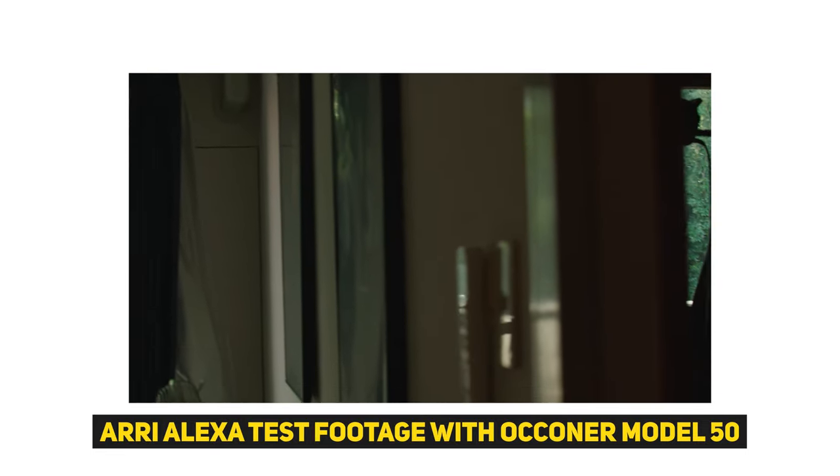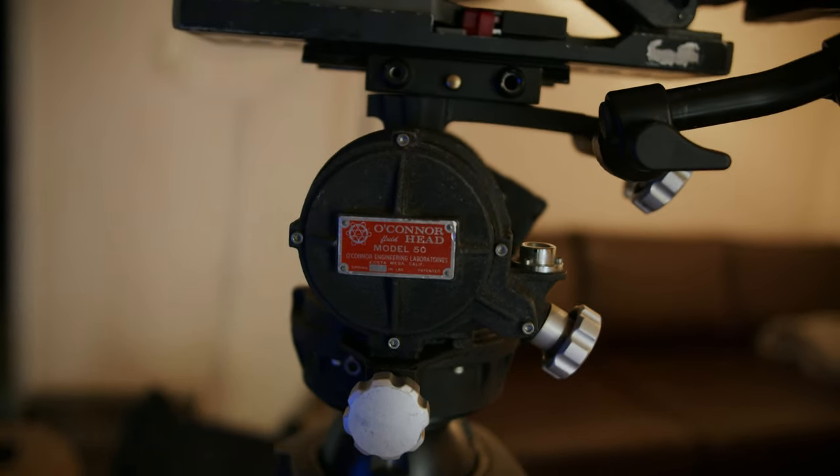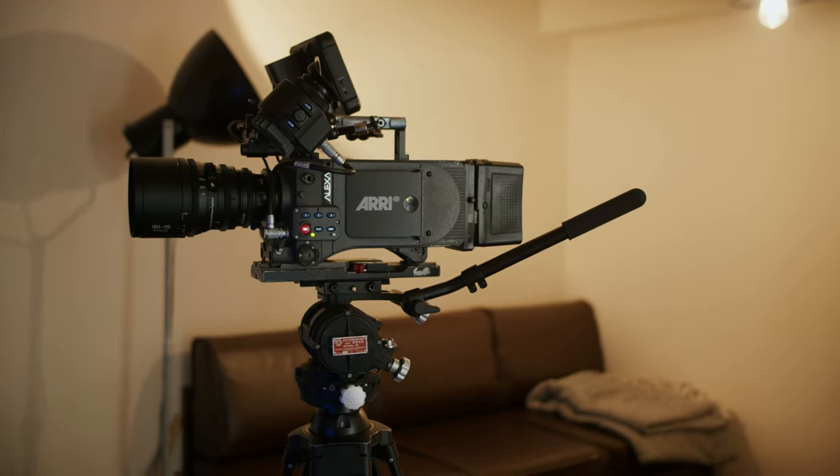With this old O'Connor Model 50, I'm super happy to receive this product. The O'Connor brand has a kind of vintage, classic feeling for filmmakers. Many modern cinematographers use Sachtler, Cartoni, or other brands, and those are super nice. But the O'Connor name is super exciting — this brand is still really nice and the function is super smooth.